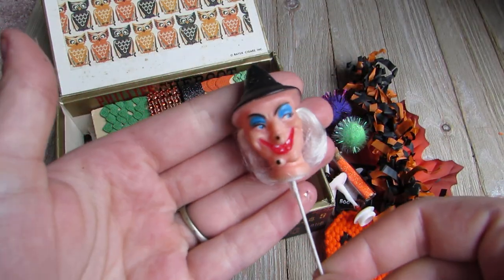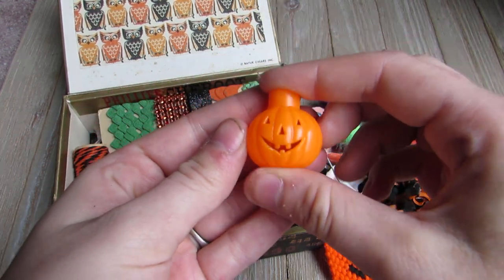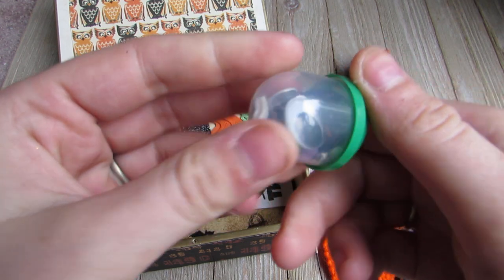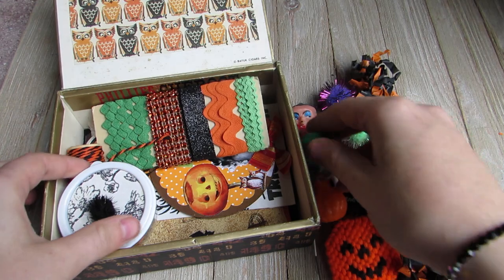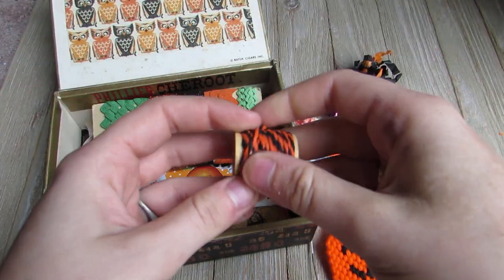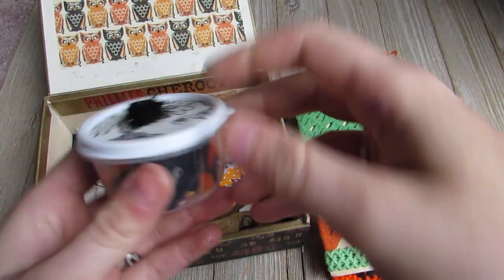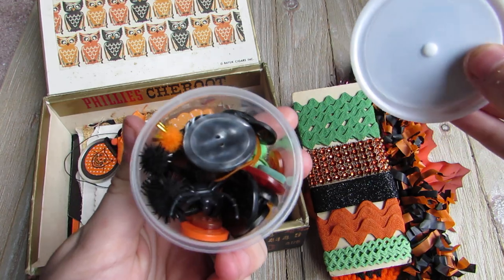There's one of the little vintage witch heads, a little vintage pumpkin light. There's one of these little cute things that come from the quarter machines. And there's just eyeballs and brads in here. There's this little spool of twine, and then there's these little trims that come with it. And then in here there's some buttons, a couple of spider rings, and some mini pom-poms.